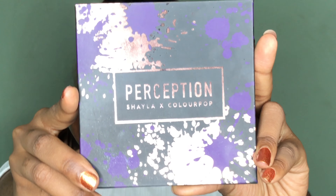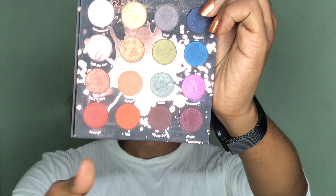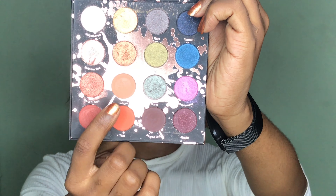Hello guys, welcome back to my channel. If this is your first time here, you're definitely welcome. Don't forget to hit the subscribe button and also click the notification bell so that you get notified when I upload new videos. In today's video I'll be creating this look using the Perception palette from Makeup Shayla and ColourPop Cosmetics. If you want to see how I achieve the look, definitely keep on watching.